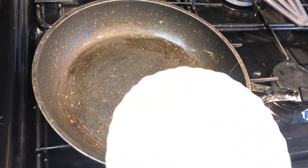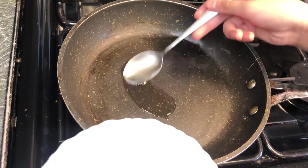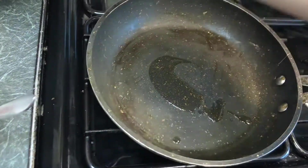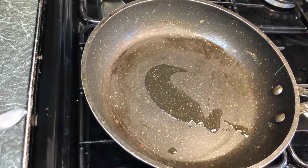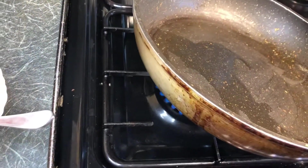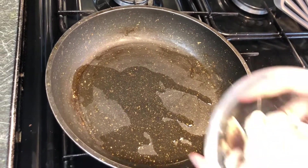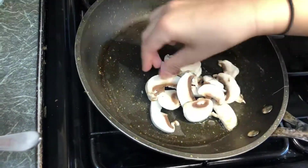We're at our pan right now and what we're going to do is add in around about a tablespoon of oil. Our pan has just been preheating for a little while. I'm going to make sure the oil gets everywhere like this, and then put in our mushrooms.